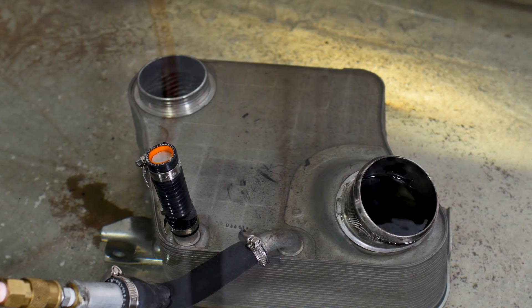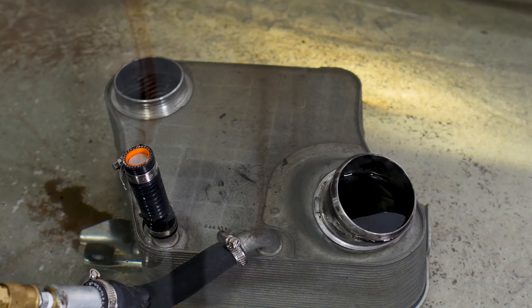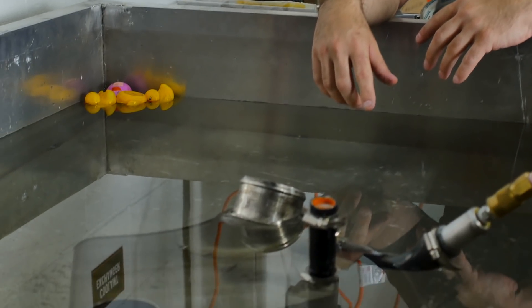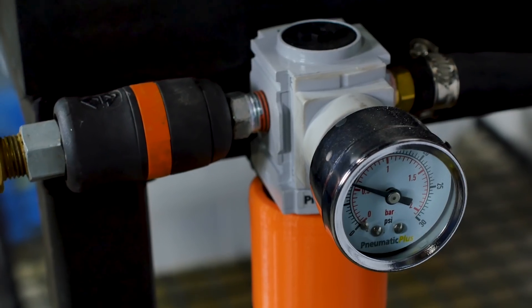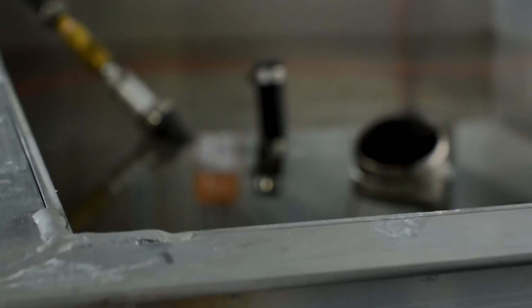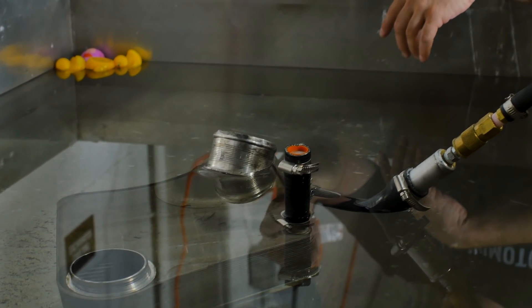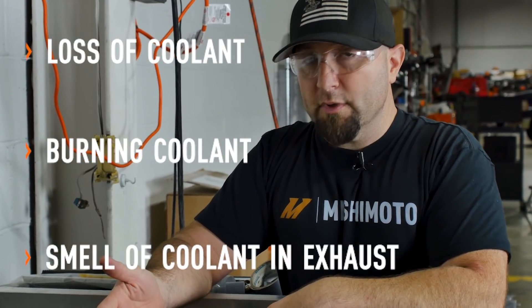We have a 6.7 air-to-water intercooler off of the Powerstroke — the complaint was that it was leaking coolant into the engine. One of the things we're proposing is that the factory OEM intercooler gets weak under certain conditions: tuned trucks, high coolant temps, high boost — it's not put together well. What this one has done is cracked internally through the coolant passages, actually leaking into the air passages, cross-contaminating, and the customer is experiencing a loss of coolant, burning coolant, and the smell of coolant in his exhaust.